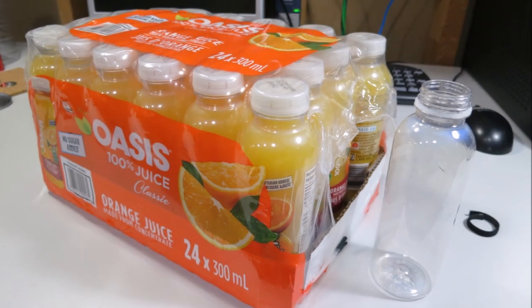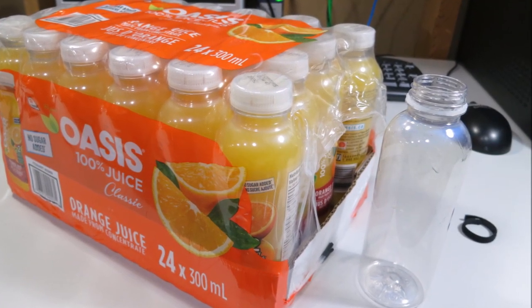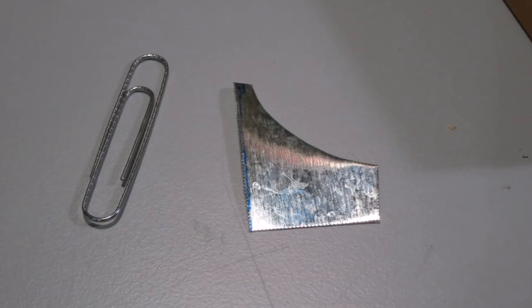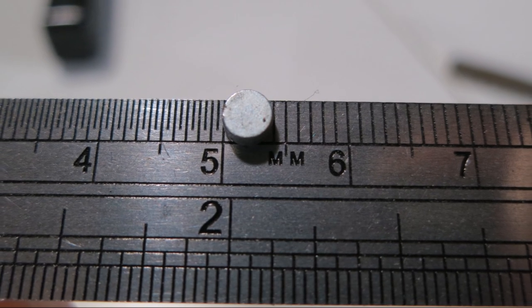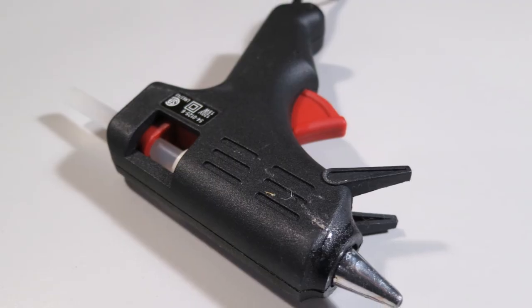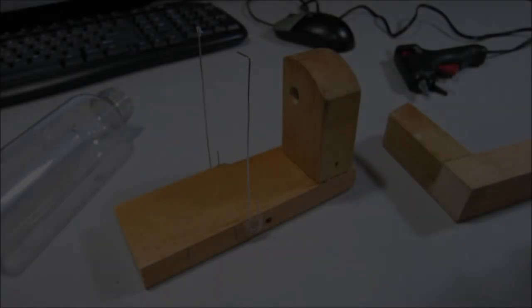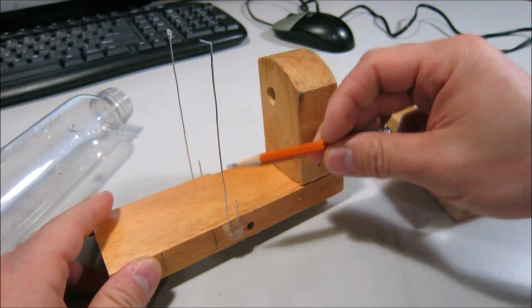Just use some scrap pieces of wood and these juice bottles, which have a very wide opening and are very uniform, so they work really well. Two paper clips, some scrap metal, 4x2 millimeter magnets — again, 50 for a dollar Canadian — and the best purchase I've ever made: a hot glue gun.